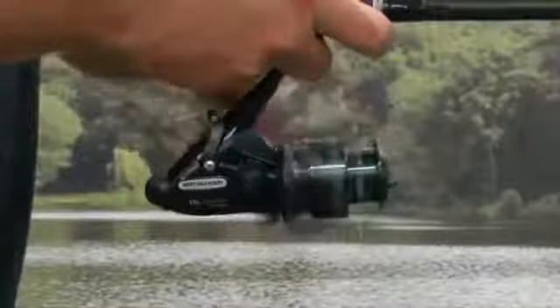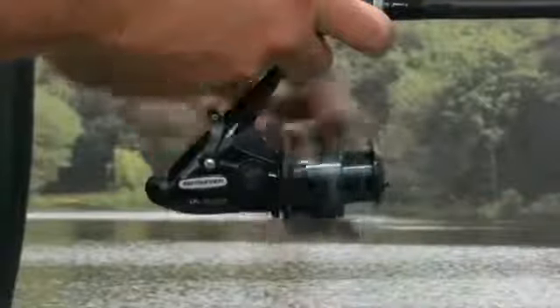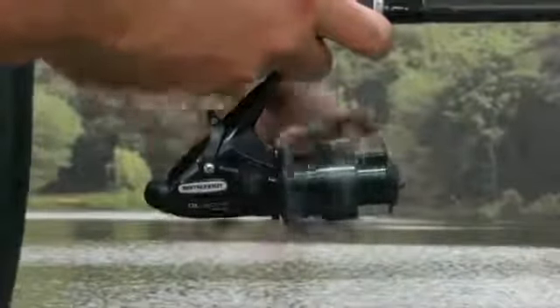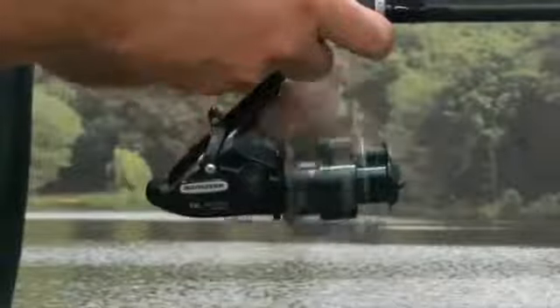The reels are both super smooth due to their three shielded bearings and one roller bearing, floating shaft 2 and Dyna-balanced system. Their double handle design also makes them ideal for quickly grabbing when striking. The reel's oscillation and oversized power roller gives these stunning angling tools brilliant line-lay to help you cast further.